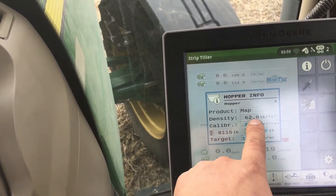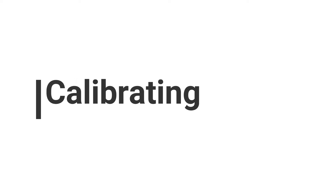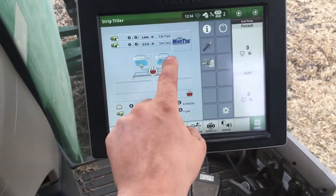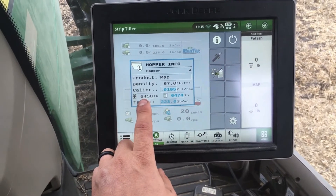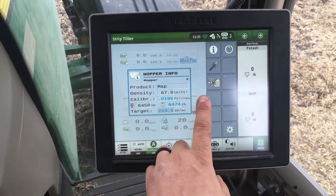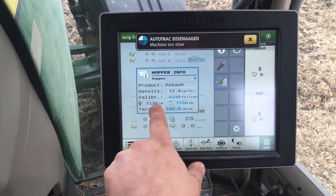Since I have changed the density, I need to recalibrate the machine. To calibrate the Montag system, you must make sure that your scales weight and calculated weights start at the same value. If they are not the same, press the button to equal them out. After that, go to the calibrate page.